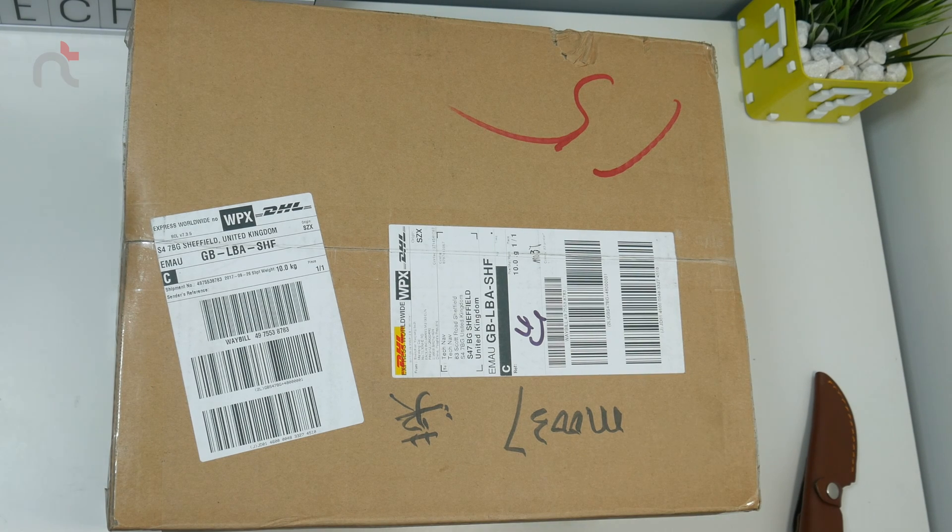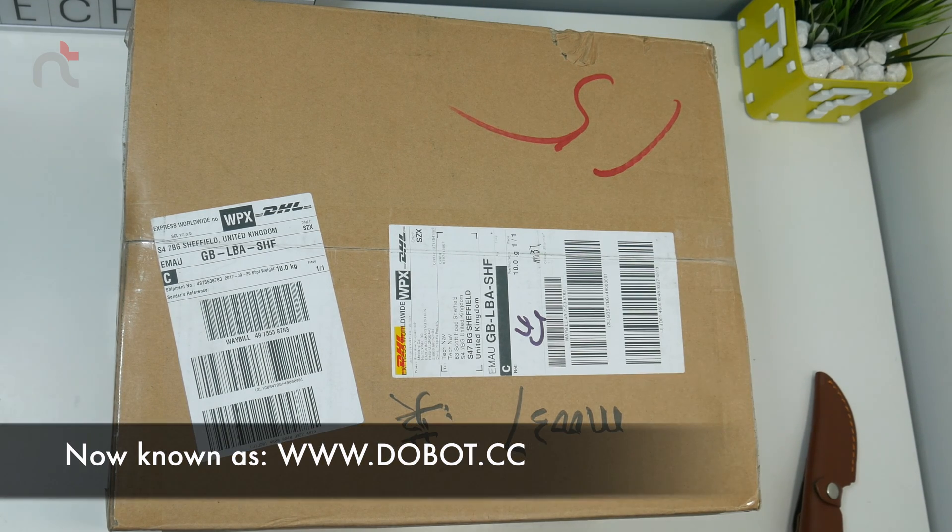Hey YouTube, this is Nav and today I have an exciting unboxing to do — the Mooz 3D printer, CNC carver, as well as a laser engraver. That's right, this is a three-in-one machine with three interchangeable heads, which was kindly sent to me by the guys over at Mooz.co, namely Brian and Nick — so thank you very much.